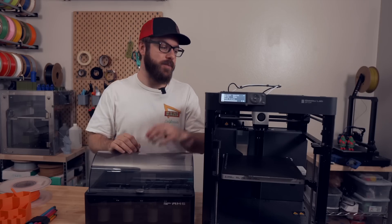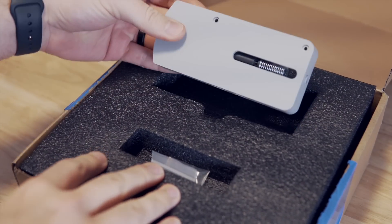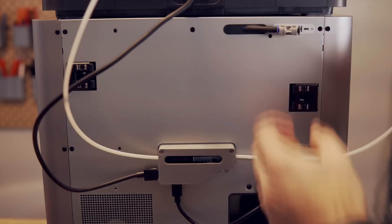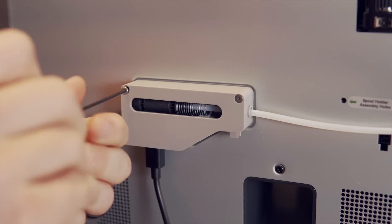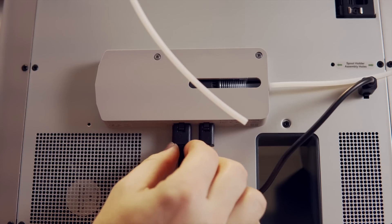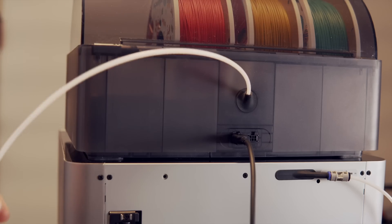The hub, which goes for $49, works very similar to the buffer unit, except that it allows for up to four AMS units to attach to it and then it has one tube going out of it. In the box for the hub, you get the hub itself with two mounting screws, a long Bowden tube that can be chopped down for your AMS units if needed, and four connection cables that are the same style as what comes with the AMS but longer. Installation of the hub is near identical to the filament buffer. To connect the hub, you'll use the two included screws to bolt it to the back of the printer, connect one cable from the hub to the printer, and the other will connect from the hub to the AMS. You'll also need to connect one Bowden tube from the hub to the printer and one from the AMS to the hub.